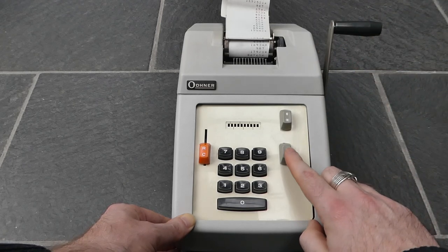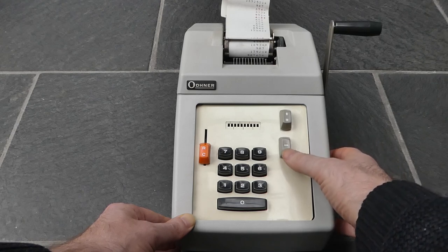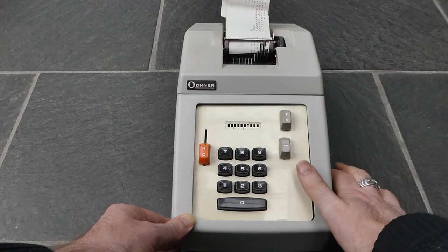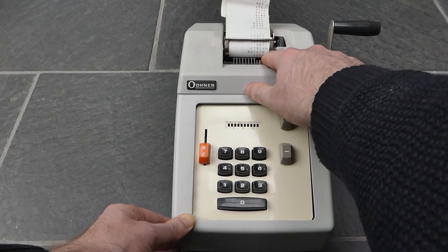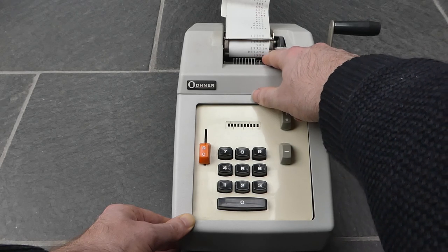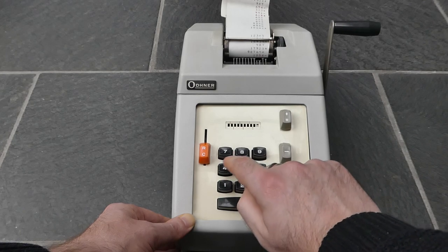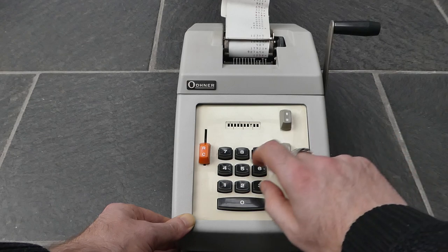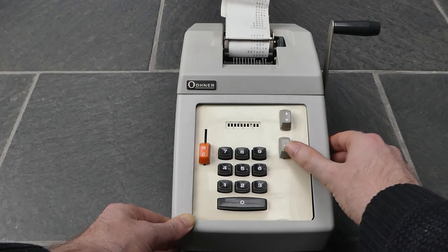It also subtracts, using this button — you can push this upwards to enter subtraction mode. The number that is subtracted is printed in red with a minus sign at the end. The minus button does return to normal, so if you want to subtract even more you have to push this minus sign button again.